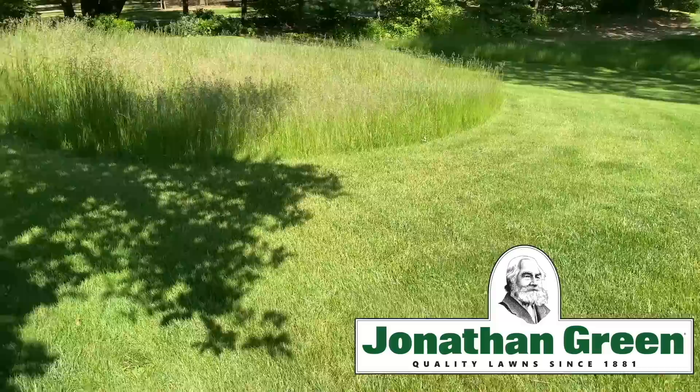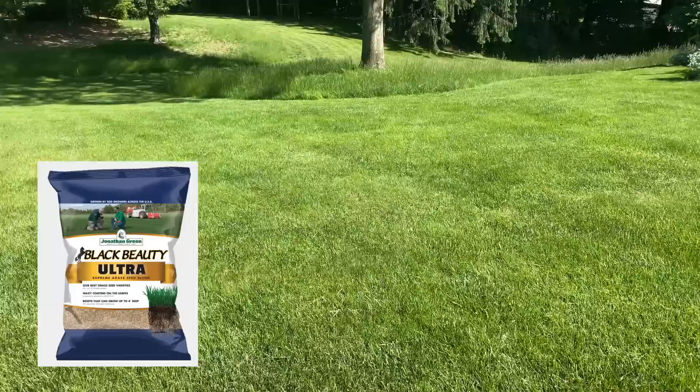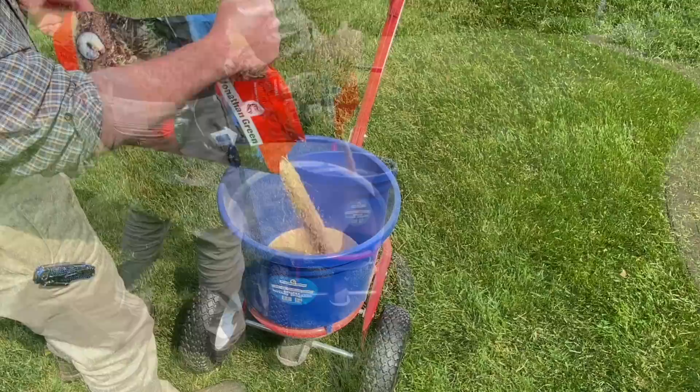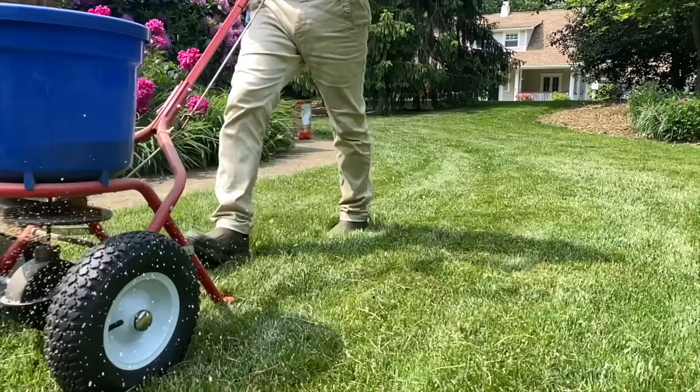This year I'm really trying to get a more eco-friendly lawn. I've planted wildflowers and large parts of the lawn are going unmowed to create a natural meadow look. Along with Jonathan Green's Black Beauty Ultra Grass Seed and Very Green Lawn Food Fertilizer, I'm also using their Natural Grub and Insect Control. It's made with a blend of plant oils that's eco-friendly, pollinator friendly, and safe to use around children and pets. To learn more, click on the link in the description below.